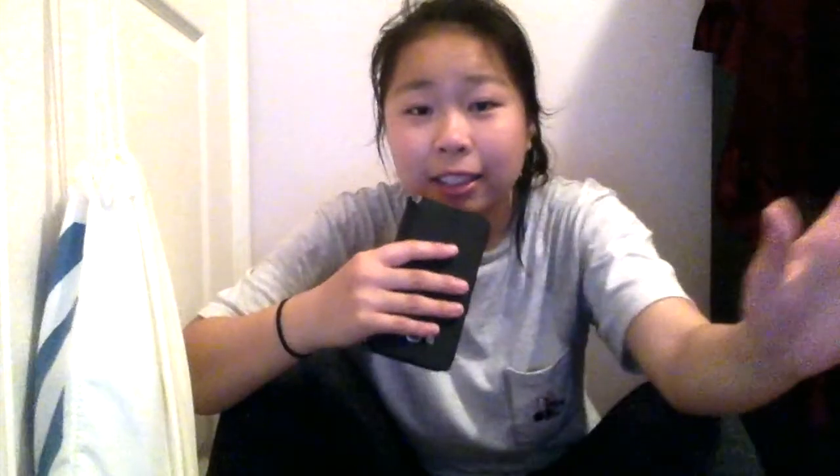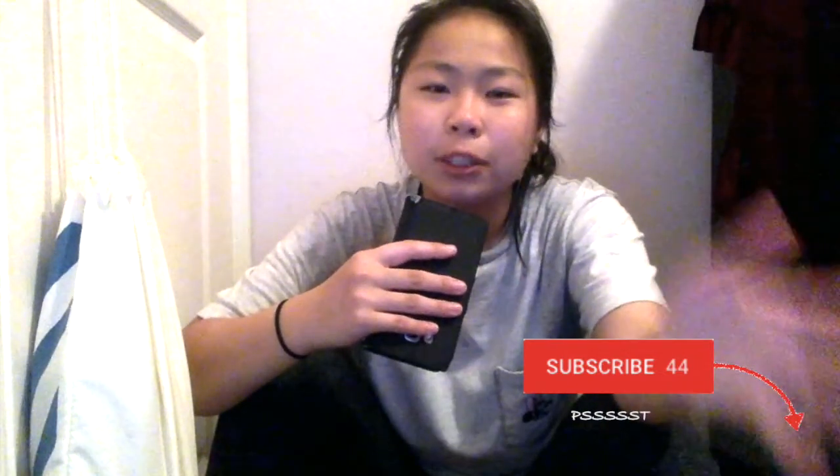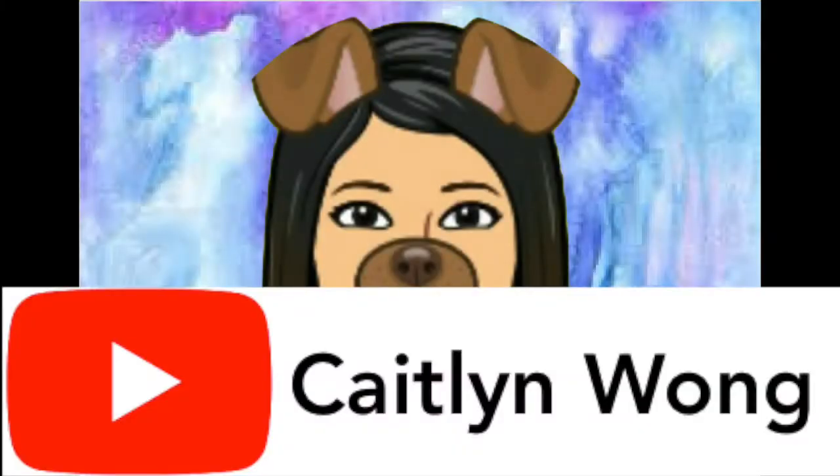And finally, subscribe — it would show me so much support and I would appreciate it so much. Don't forget to ring that bell. Ding that bell. Don't forget. And thank you!